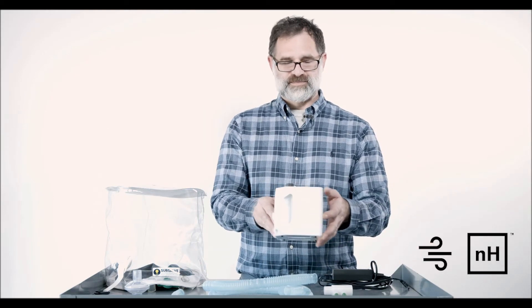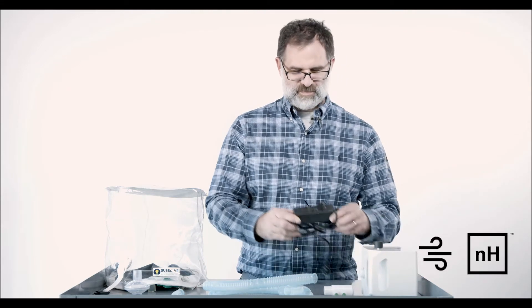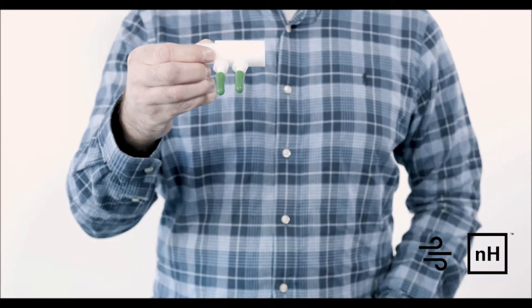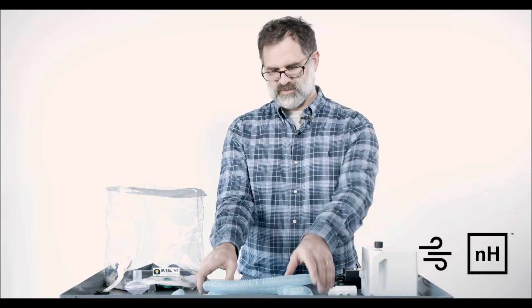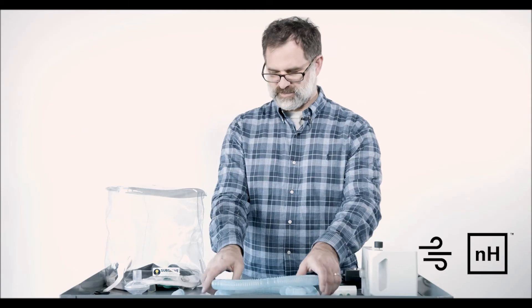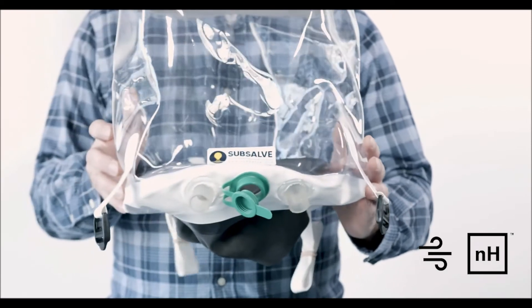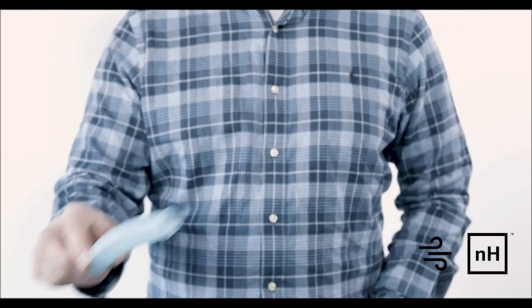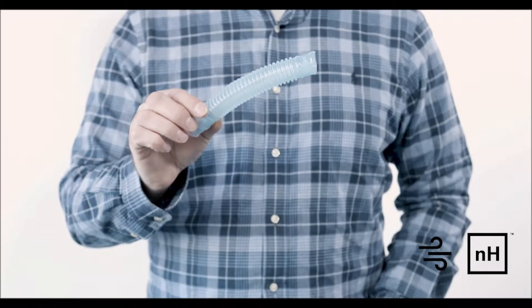The minimum required supplies are available as a kitted solution and include an Inhale, a 15-volt power supply, a dual barb oxygen adapter, a 1.8-meter length section of corrugated tubing, a sub-cell oxygen treatment hood, a short 100 cc section of corrugated tubing, and a viral filter.